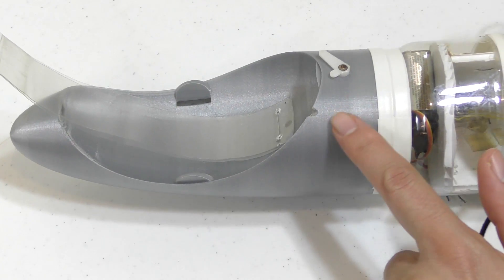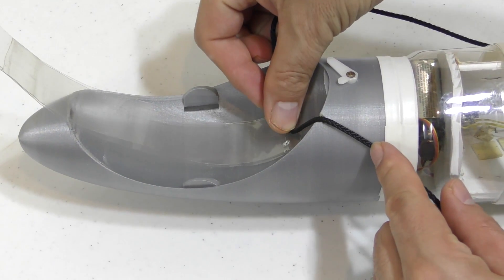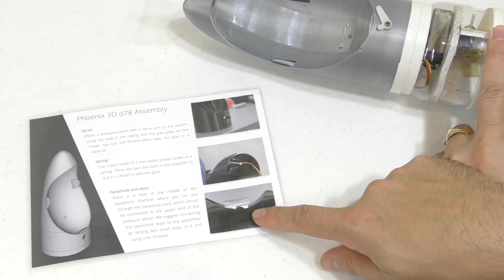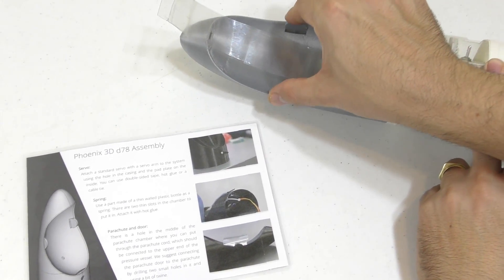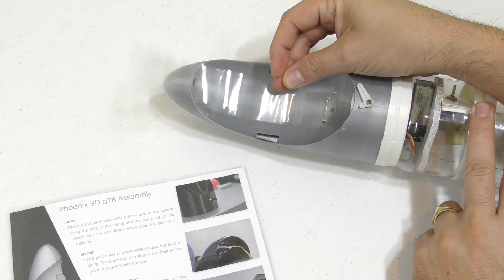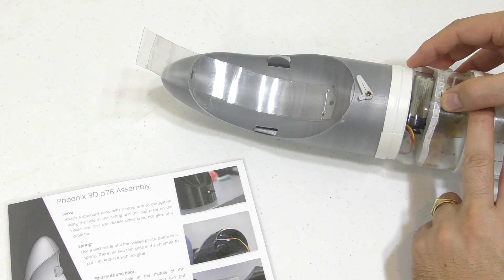We cut a notch in the side to pass the shock cord through. The original design has a hole for the shock cord inside the nose cone, but we like to attach our parachutes to the side of the rocket so they come down sideways. We didn't attach the plastic parachute spring to the sides as was suggested, as we were concerned the parachute may get caught underneath it, so we just attached the spring by drilling a couple of holes in the back and then wire tying the spring on.